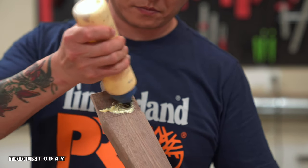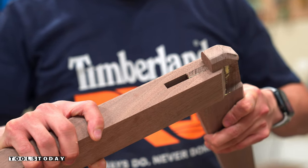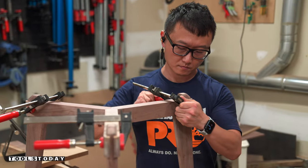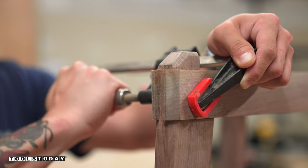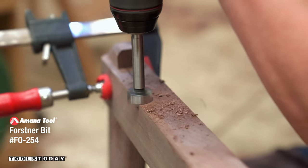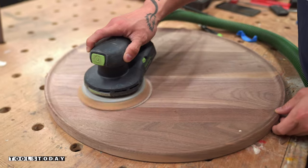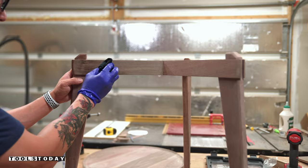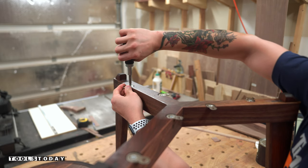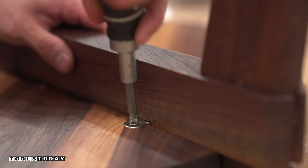Once the glue had some time to cure, I applied a generous amount of glue to the tenons of the legs and slid them into the mortises of the stretchers — a really nice snug fit, so clamps weren't strictly necessary, but I added them anyway since I'd be using the Timberline 3/4-inch Forstner bit to cut recesses for the figure-8 clips and didn't want anything to move before the glue cured. I cut two recesses on each stretcher, then sanded from 150 grit up to 220 grit before applying finish to bring out the beautiful, contrasty colors of the walnut. Once cured, I attached the figure-8 clips to the leg assembly, flipped everything over, centered the tabletop, and attached the other ends of the clips to finish the side table.